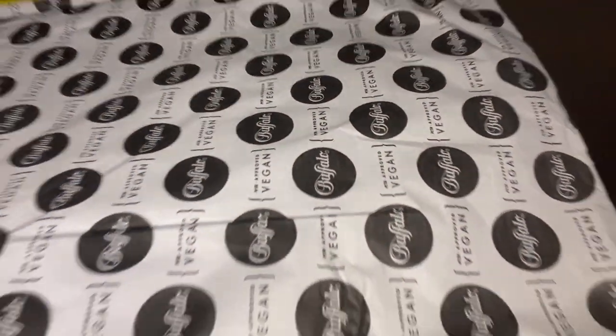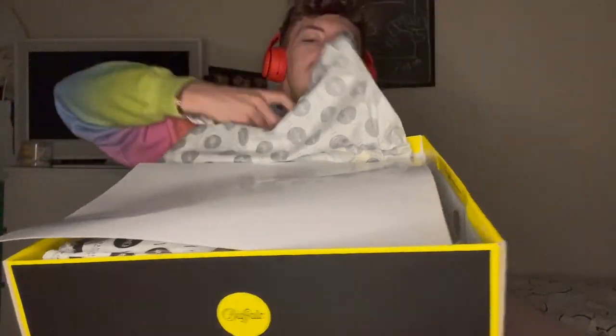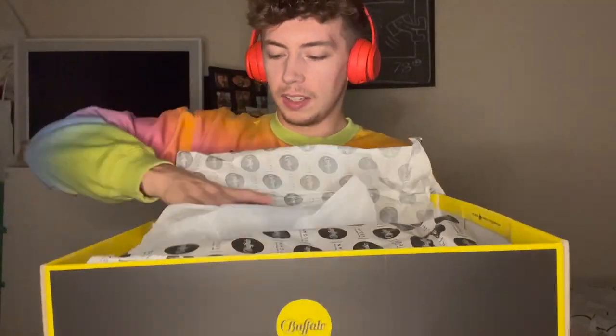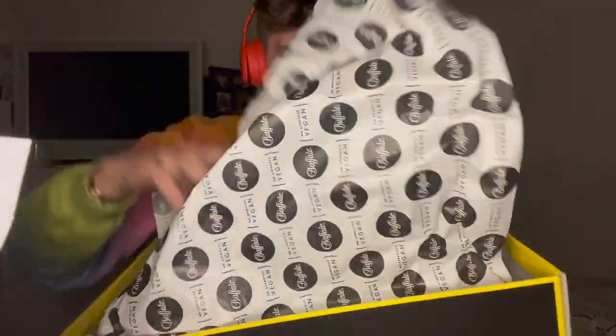The lid comes off. As you can see, vegan Buffalo design all over the tissue paper. Let's rip that up — lovely bit of cardboard. Okay, get rid of the box. So let's open these up.